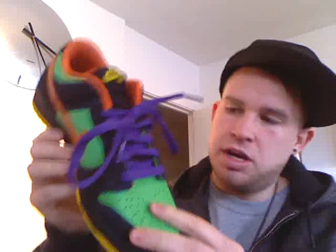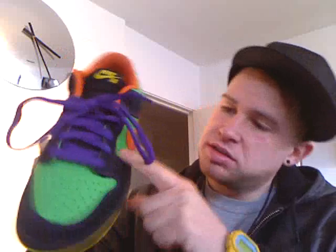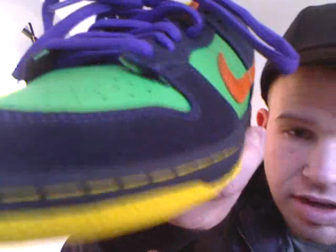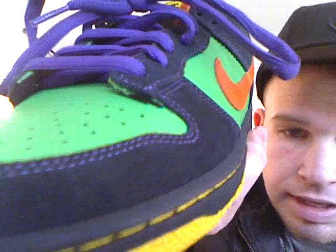Right, this is the shoe. It's actually green on the toe box, on the sides and at the back, with an orange swoosh. The black suede is actually all the way around and if you look, it's actually highlighted in purple stitching to match the laces.